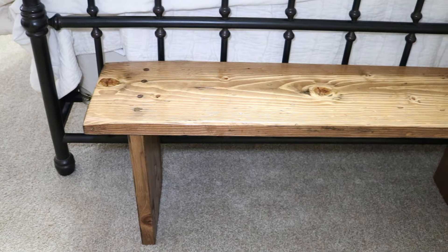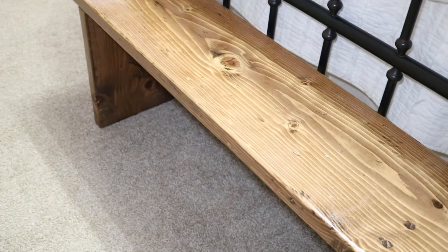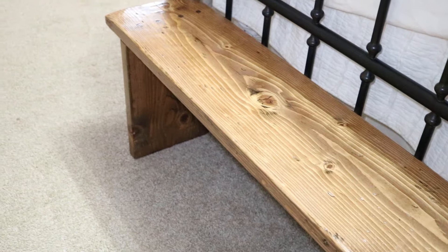Hey, welcome to the workshop. Today my wife wants me to make this wooden bench to put at the end of our bed. It's really simple — it's made out of one board. I'm going to show you how I did it in this video. So let's go.